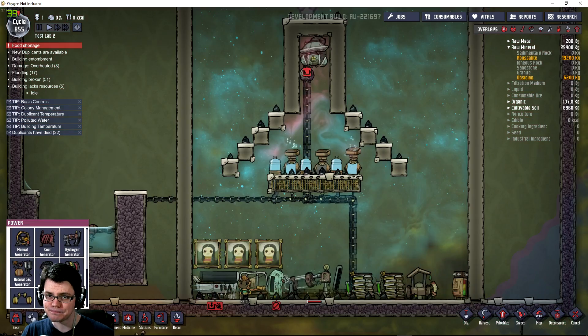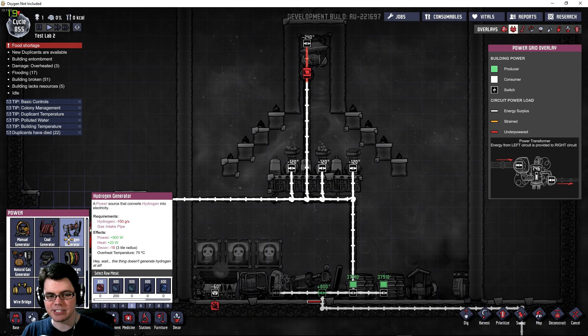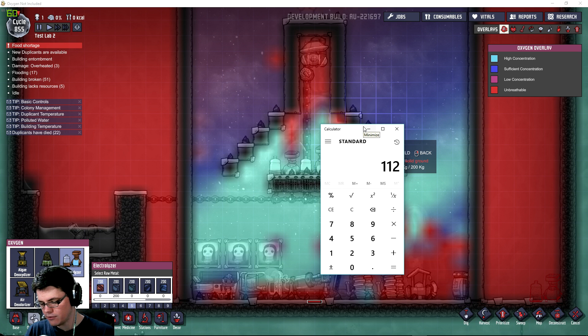Looking at the power side: the hydrogen generator is consuming 100 grams a second of hydrogen, producing 800 watts. When you divide the power being made by the grams it takes to make it, you end up with 8 joules per gram of hydrogen. So the electrolyzer takes 120 watts to create 112 grams of hydrogen. Doing the math: 112 times 8 gives us 896 watts being created. Subtract what it takes to create that, and you end up with an excess of 776 watts.